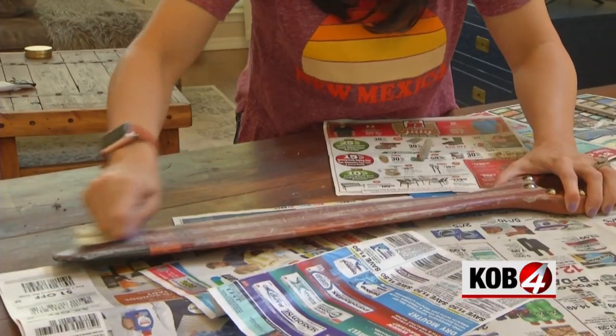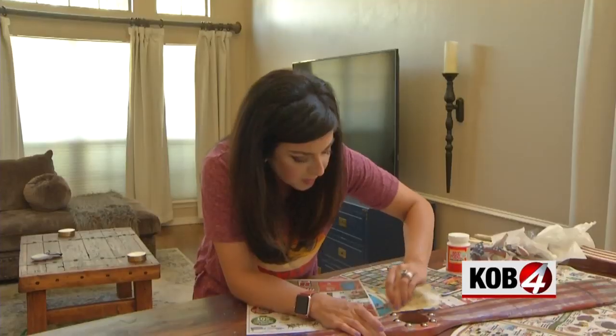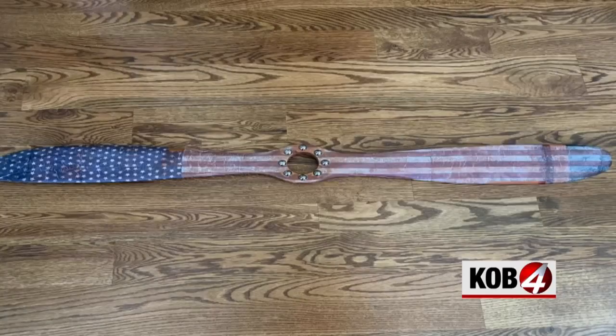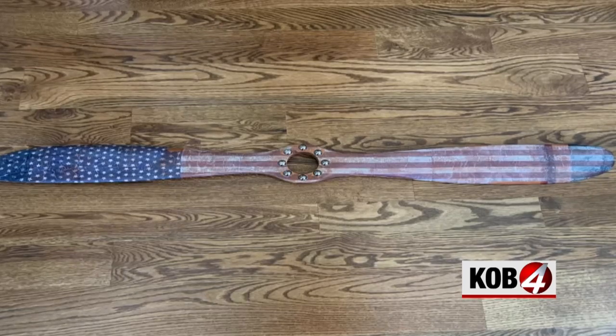Then I scuffed it up a bit with sandpaper to make it more weathered and cleaned up the studs so they weren't covered with paper or glue. Ready to fly. Danielle Tedesco, KOB4.